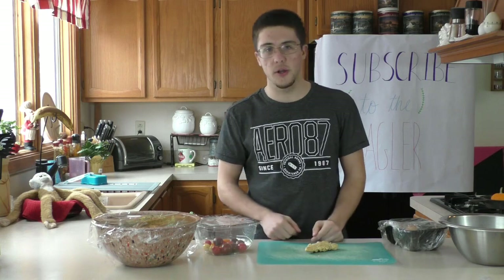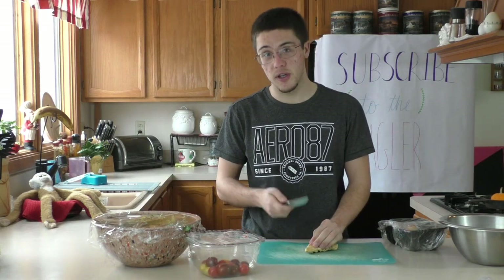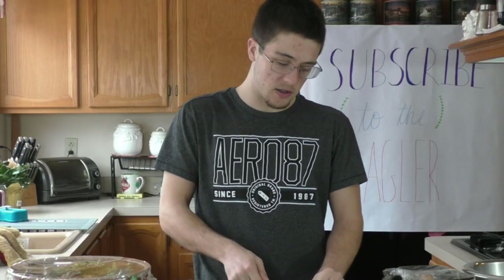First thing you're gonna do is you're gonna cut the meat. You can use any meat — steak, I'm using chicken. You could also use pork, bacon, ostrich feet. I don't know, man.